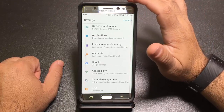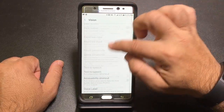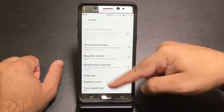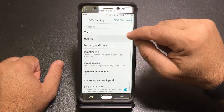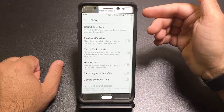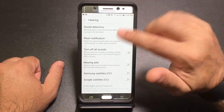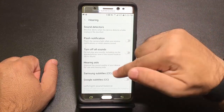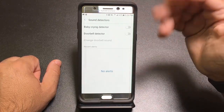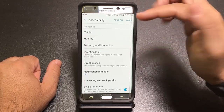Under Accessibility, there are cool features even if you have no impairments. Under Vision, you can turn things into grayscale, which uses less power — useful for saving battery life. Under Hearing, you can enable flash notifications where the camera light flashes when you receive a notification — great for loud environments like clubs. There are also sound indicators for things like a baby crying or doorbell. Lots of flexibility beyond what it's traditionally used for.